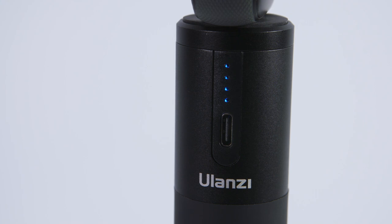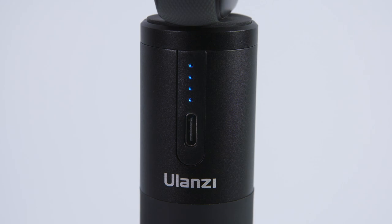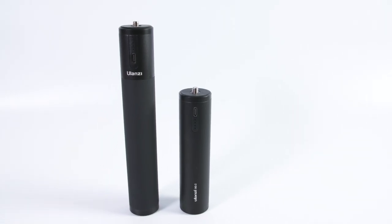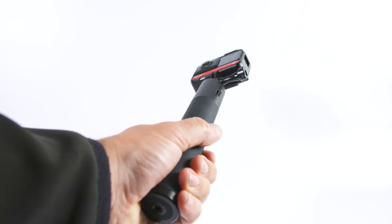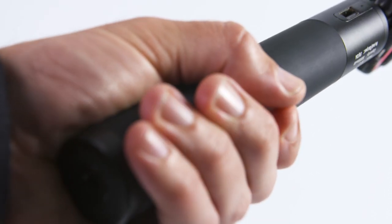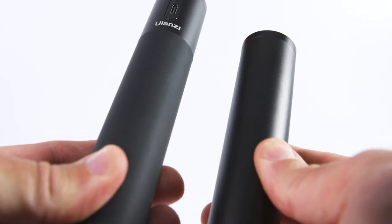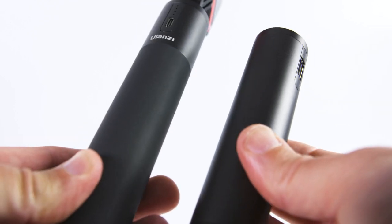The grip has LED battery charge indicators which show the charge level in 25% increments, and the length of the grip is 19cm — 6cm longer than the previous model. That slight extra length makes it better for handheld use, as your hand is further away from the camera. This newer version also has a soft grippy handle compared to the smooth slippery handle of the previous version, making it a lot more comfortable and secure to hold.